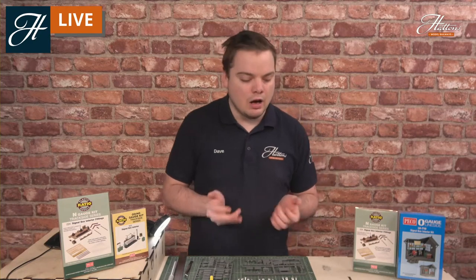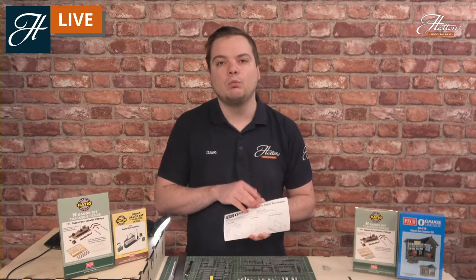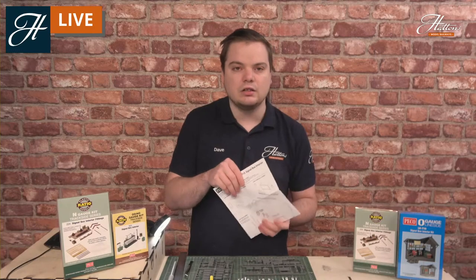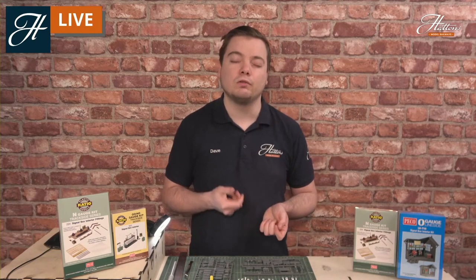I hope that's given you a bit of a definition of what the different parts are. You can always refer to the manuals included with the kits, which will give you a full indication of the different parts and their intended uses in your signal box. I would also recommend doing some research and having a look at images of the insides of signal boxes you may want to detail on your layout.